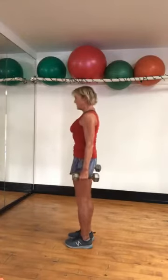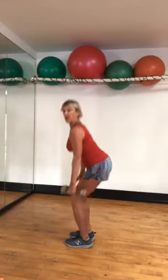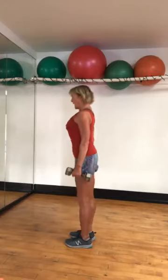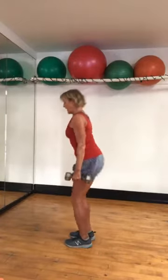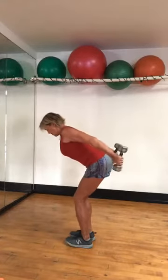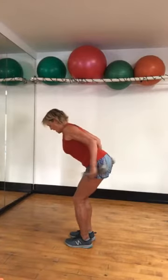Keep the weight. Squat, come up. Squat, come up. Keep the head lifted, butt out behind you. Notice the hands go down towards your ankles. Next one — squat, hinge, triceps. Belly button pulled into the spine.